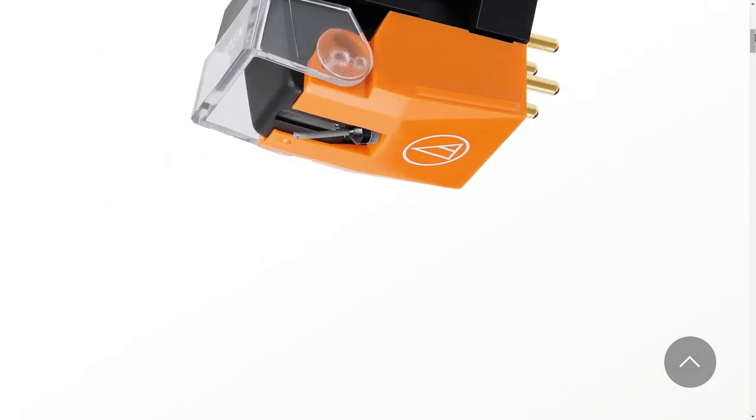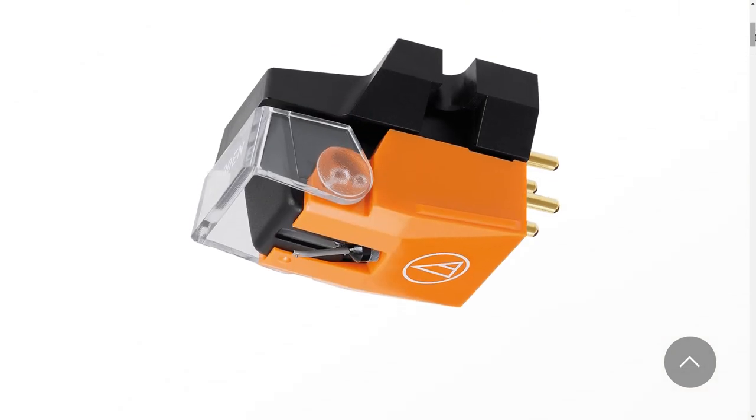I intend to stick with these cartridges because the cartridge market right now has gotten a little weird. Stanton is just about gone — I think they have one cartridge left on the market. Shure is definitely gone. The Nagaoka cartridges sound good, but you really need to get into the higher numbers — the 250 and above — for nice crisp sound. The Nagaoka 110 is an unbelievably good sounding cartridge, it just doesn't have the high frequency detail I want. These Audio-Technica cartridges do what I need them to do.